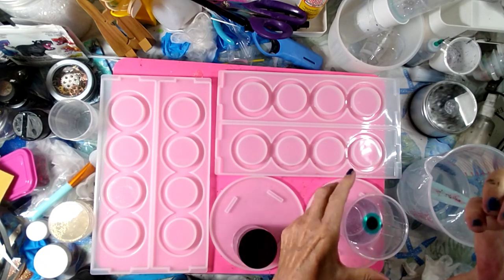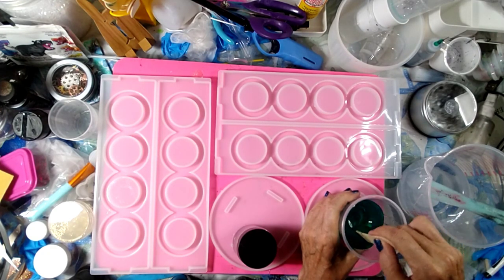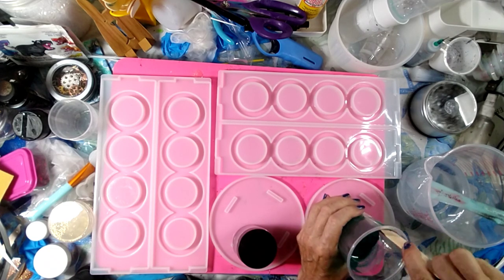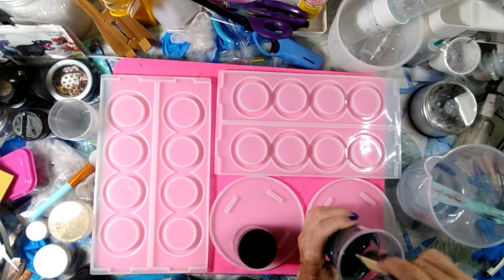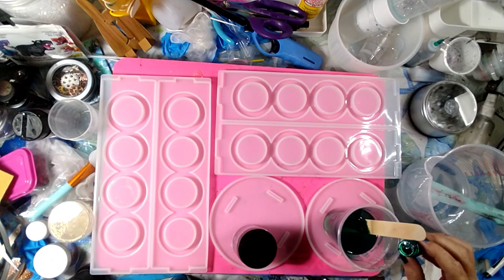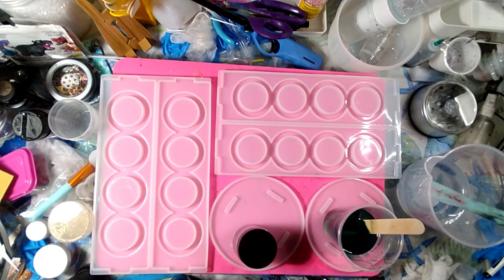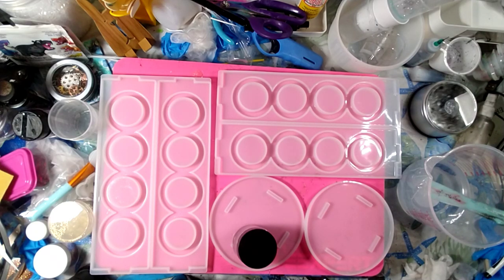That ought to be enough — see what we've got here. Oh yeah, this is a pretty color. Pretty, pretty. I think I need a little tiny bit more though — not quite dark enough. There we go, two more drops. I need just a tiny bit. Oh yeah — amazing what a little bit more does. A little bit more here, perfect.